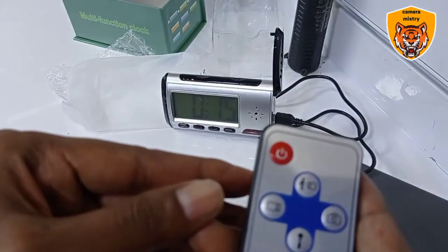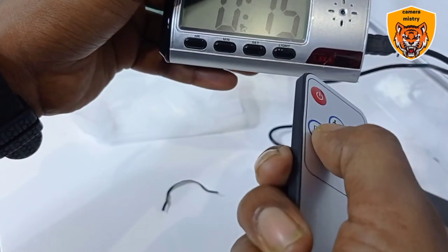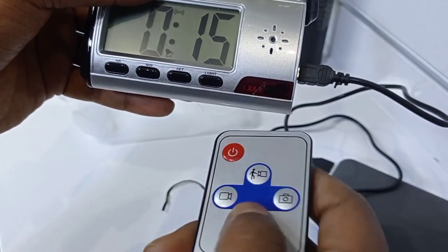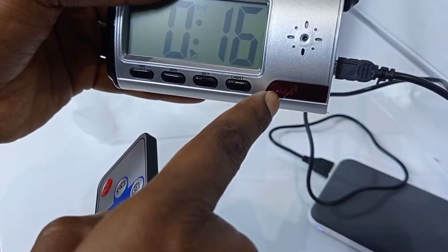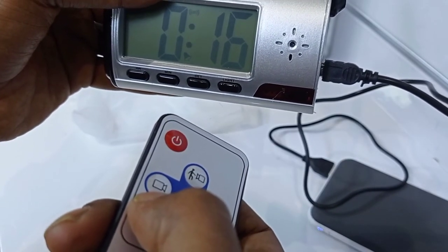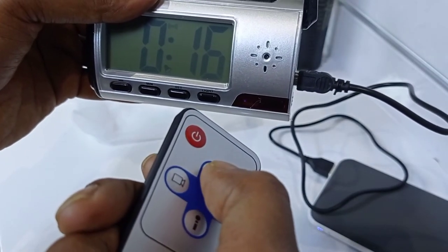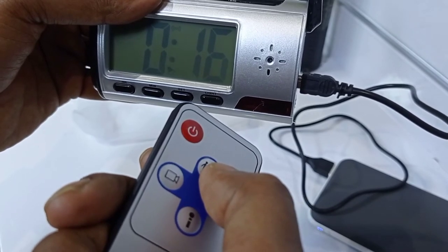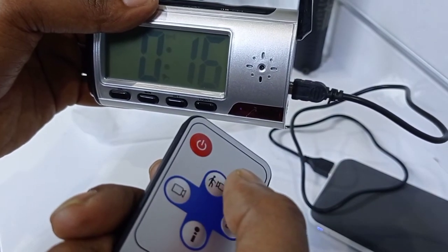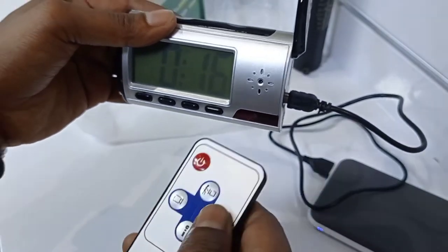Now see — video stopped. This camera video stopped. On refresh, video stopped, light open, light open, video stop. See, smaller light have. Now see, this one off. Now on — video off, light working, video this one off, light off, video open. See this one — take picture, I take picture this one.